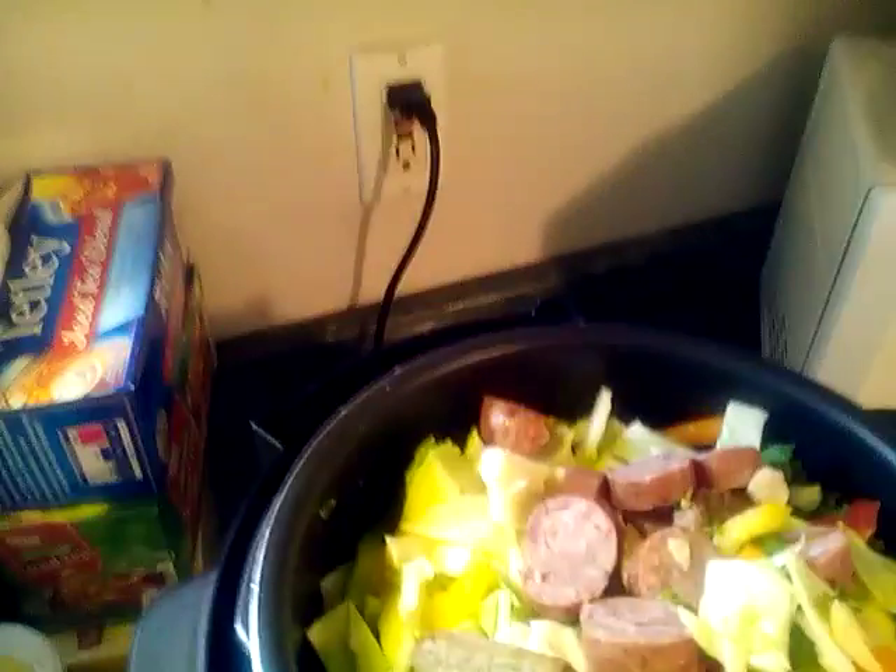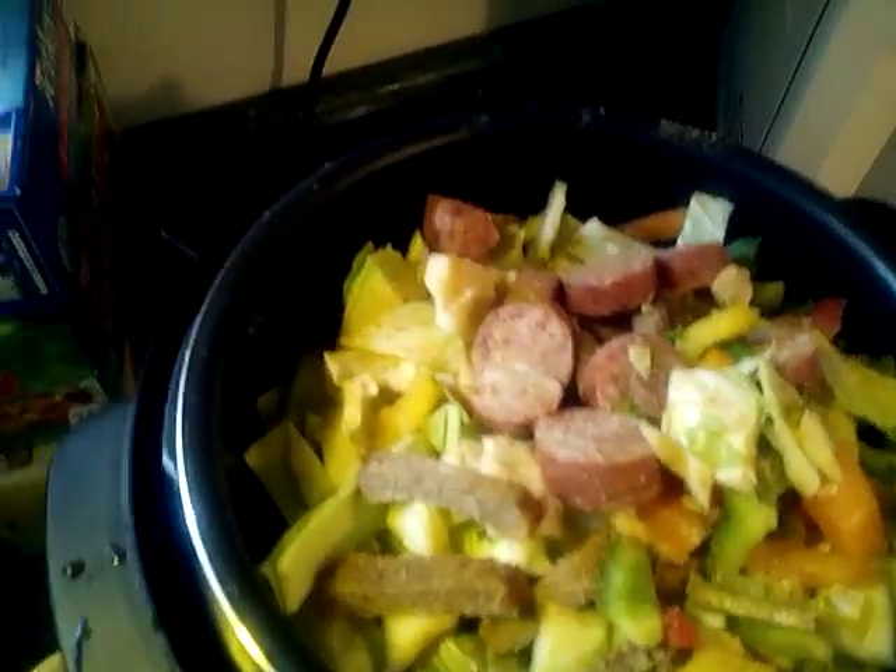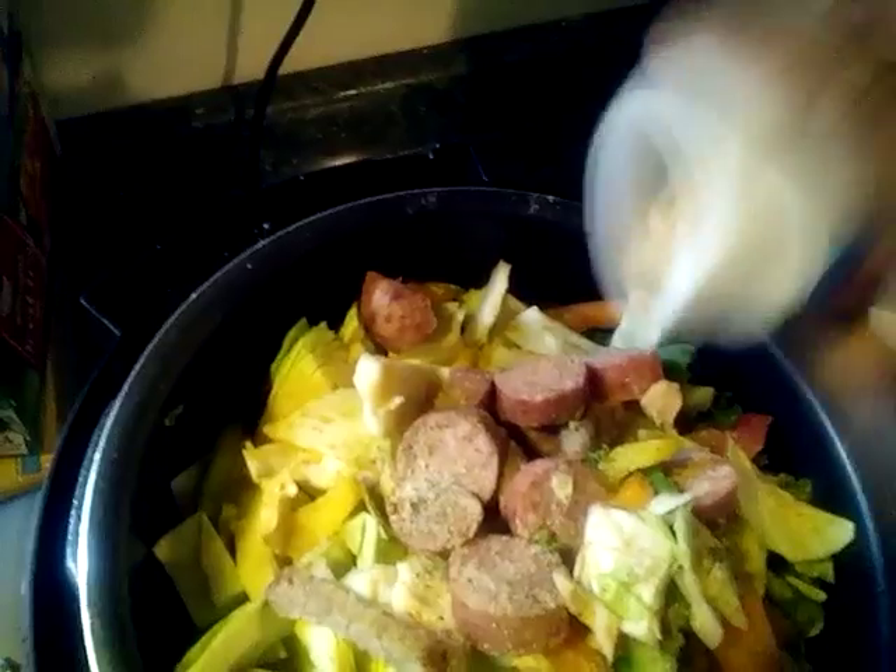Now I'm gonna add my seasonings — got a little bit, it's 25% less sodium, had to get used to it. My salt, my pepper, and my other little secret I put in with my greens. I don't feel like chopping up fresh onions, so I'm just gonna put a dab of dry onions — not too much. I already had about a fourth cup of water at the bottom.